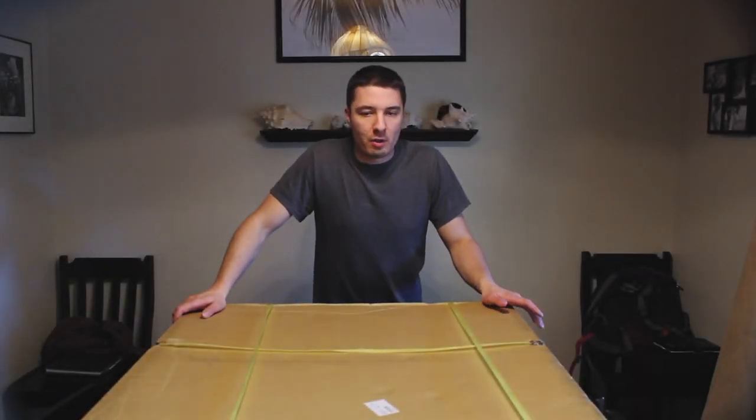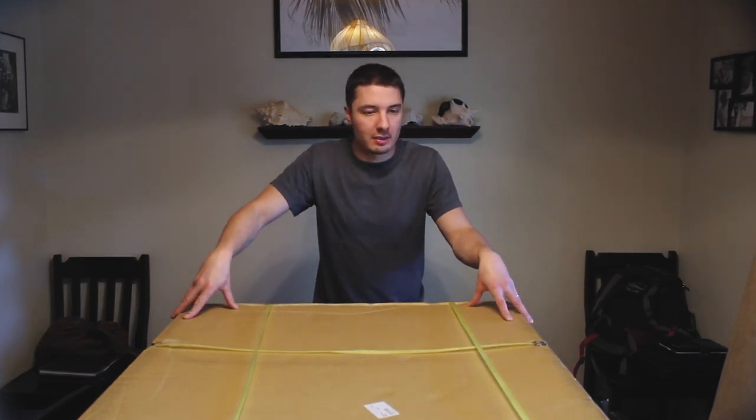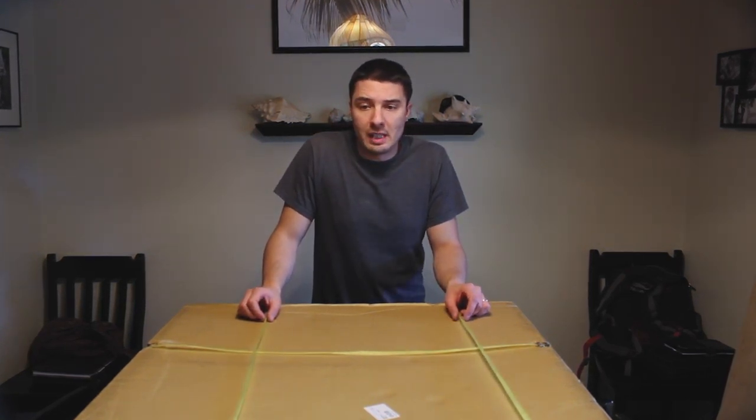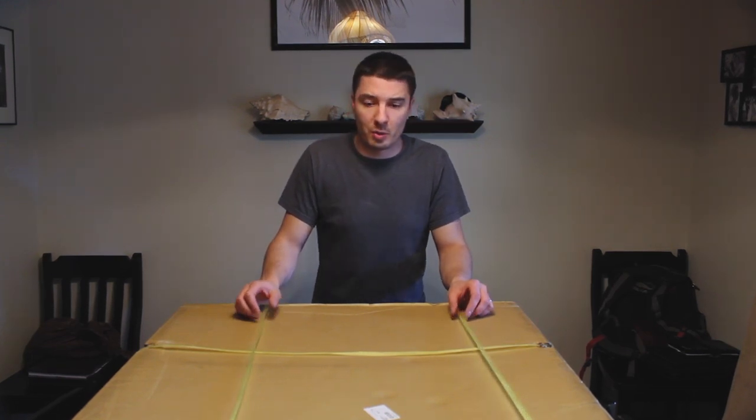Hey guys, what's up? Adam with IntuVenture. I got my roof basket — the Apex Roof Basket Stingray. I'm gonna do the box opening for you and also the install, and kind of let you know how it is. Super stoked about getting this on the rig to be able to put all the gear up top that we need.